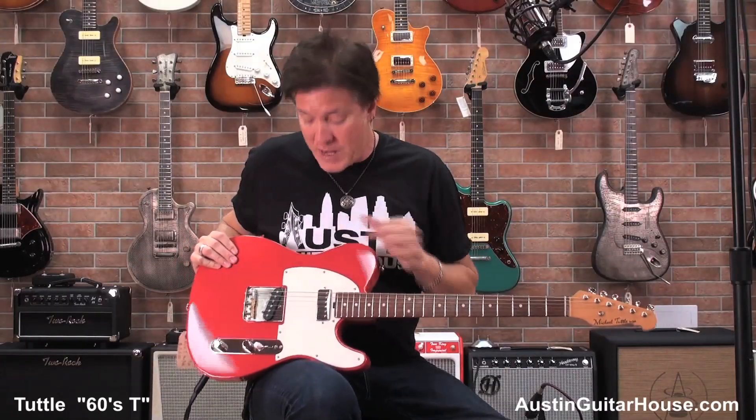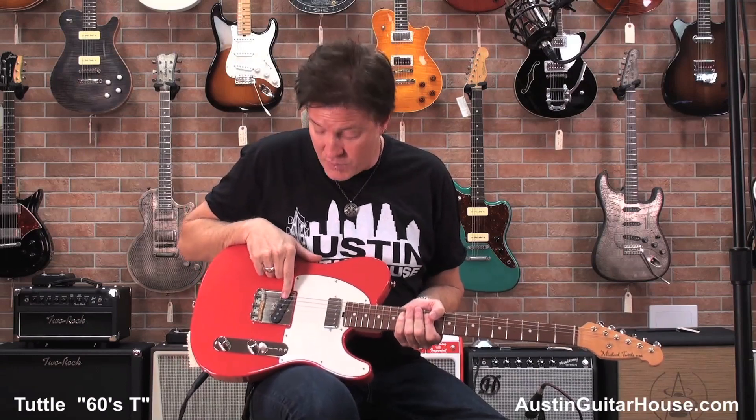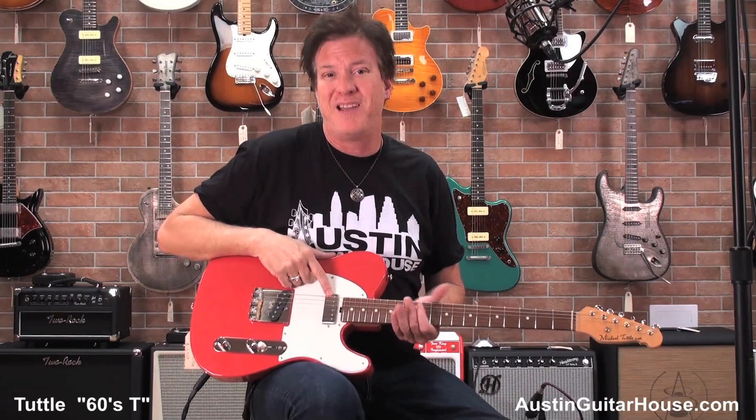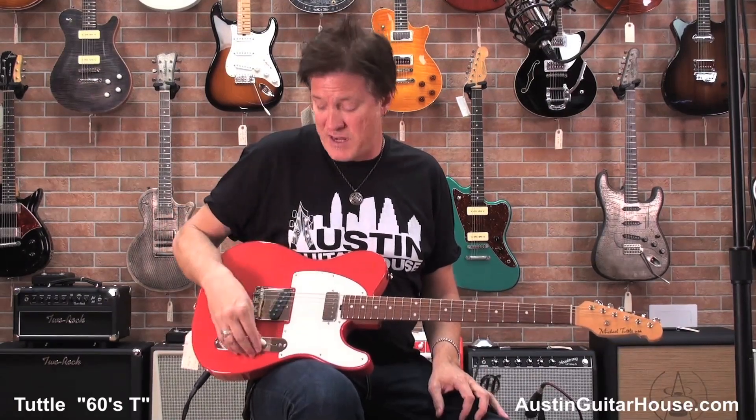Michael Tuttle hand-wound pickups. The great thing about this guitar, which is extremely versatile: it's got a Tele-style pickup in the bridge, and a little Firebird pickup in the neck, which I really dig, and I'm going to show you that in just a second.